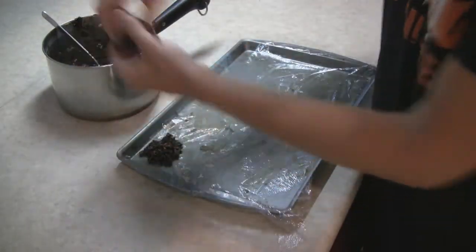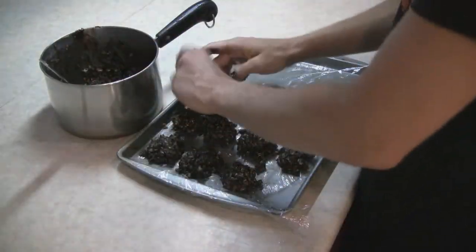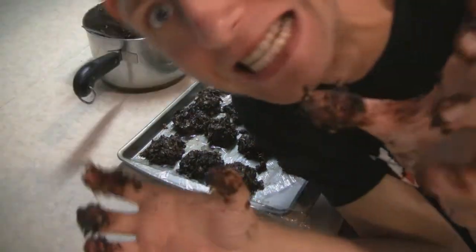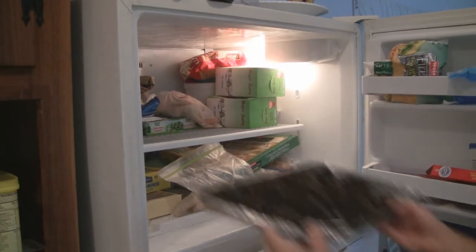Once the mixture's cool, put the dough on the plastic wrap in any shape you want. Now put the cookie sheet in the freezer for about 45 minutes to an hour.